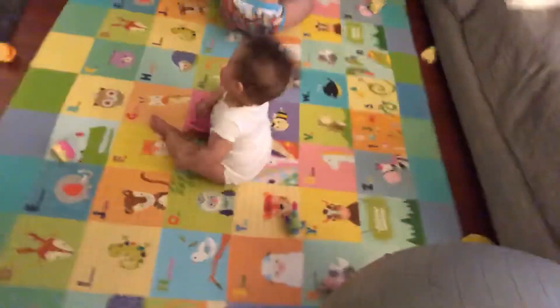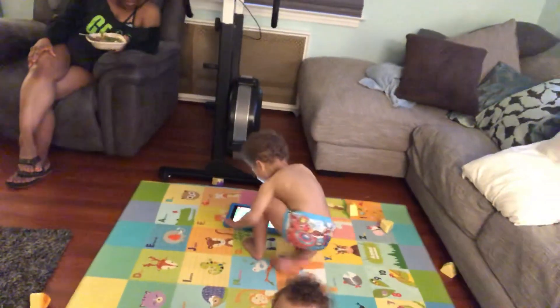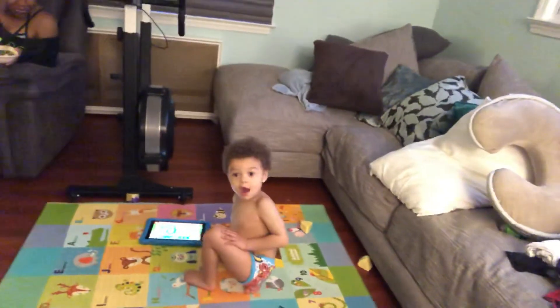And another guest appearance — Hunter says hi to the camera. Good night everyone!